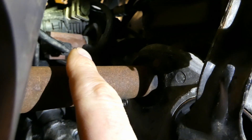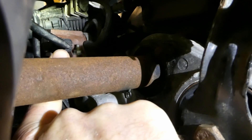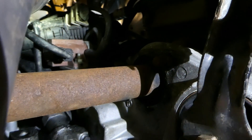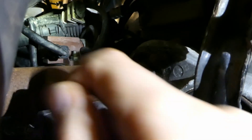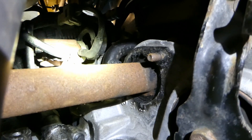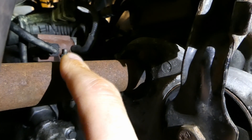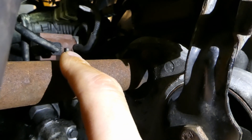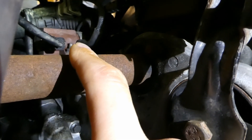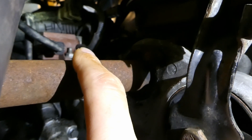That orange bit where I'm pointing is the turbo solenoid. It has one plug and one single bolt that holds it there. You've got several pipes connected to it, and also there's a plunger — I'm panting because I'm underneath the car. If you have over boost or under boost, mainly over boost, that's the culprit.